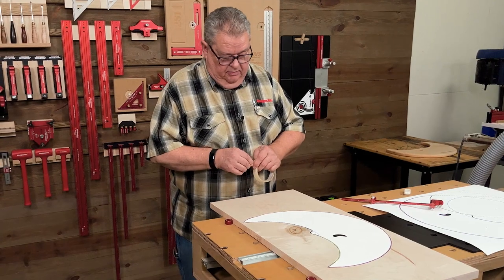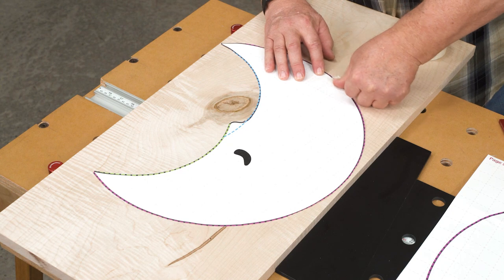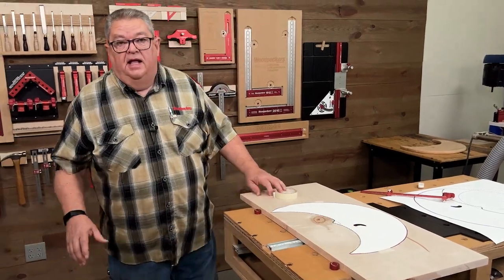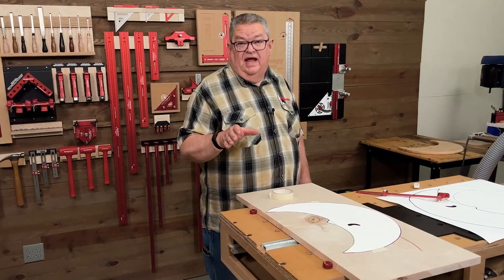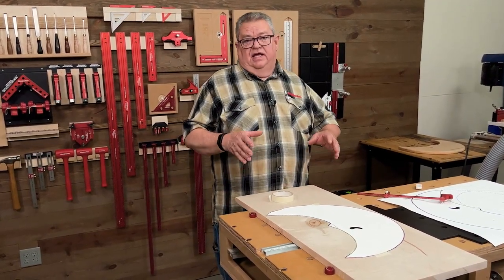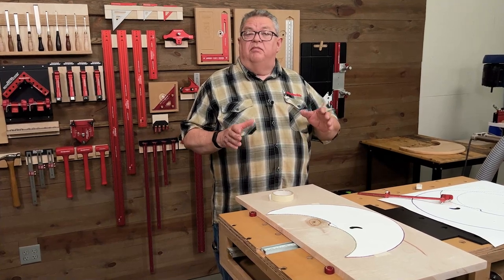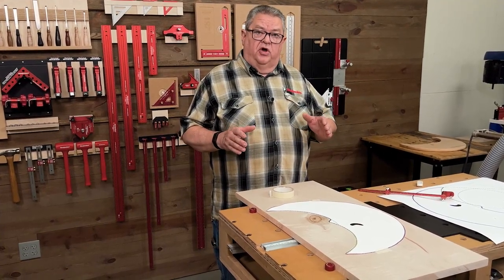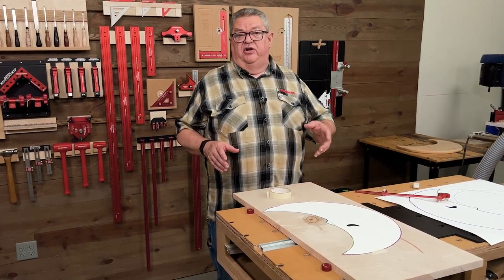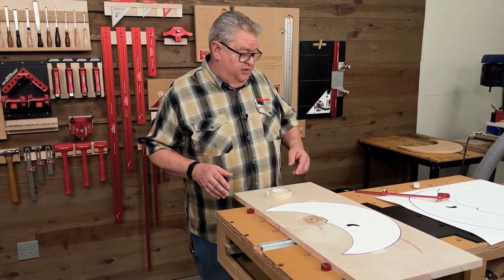I'm going to take a little bit of masking tape and secure that down. Now I am the world's worst at tracing a pattern, so what I'd rather do is get my lines precise by using a compass. We're going to locate the axis point of each one of these arcs, and we're going to do that geometrically by using a compass.